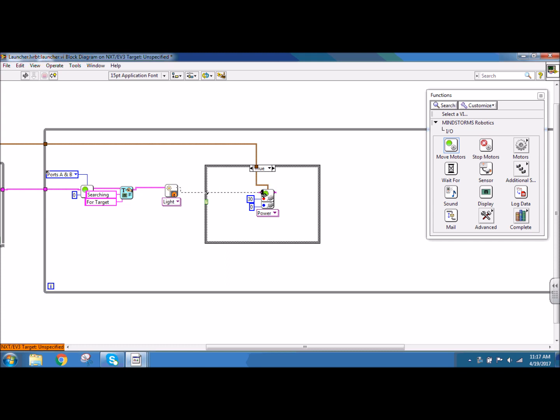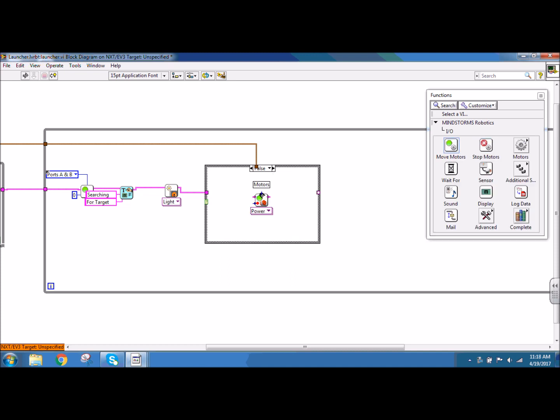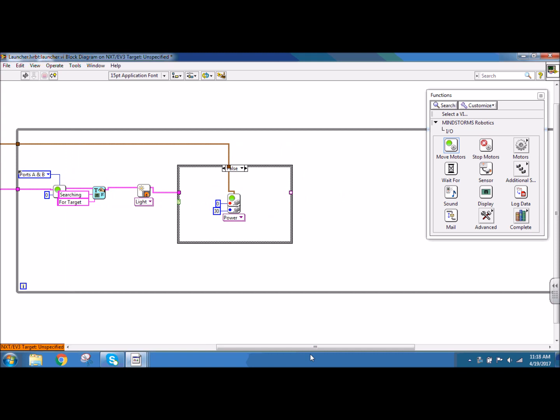I'm going to connect my NXT wire all the way through. In the false case, my powers need to switch. So I can go to false, go to input output, and put down a move motors block. It's going to use the same motors as before, so I can connect to my power wire. In this case, my red motor is going to have a constant of zero, and my blue motor is going to have a constant of 30. So that way my right wheel gets a power of 30 and my left wheel gets a power of zero, so it's turning to the left. Notice that this node is empty because it's not connected to anything in this case, but it is in the true case — so I need to connect my NXT wire to that node so it becomes solid. Anytime you have an empty node like that, it probably means it's empty in the other case.